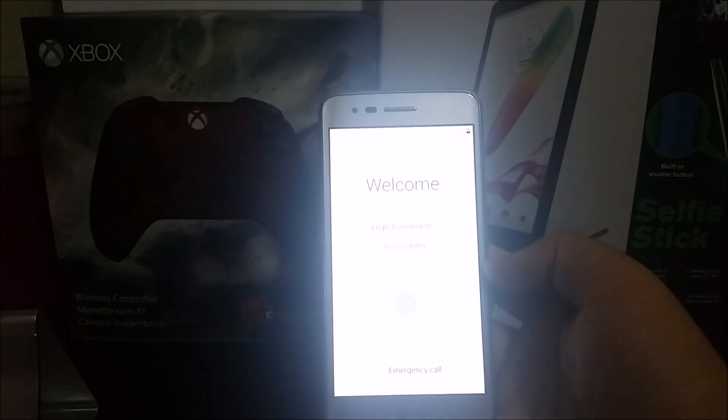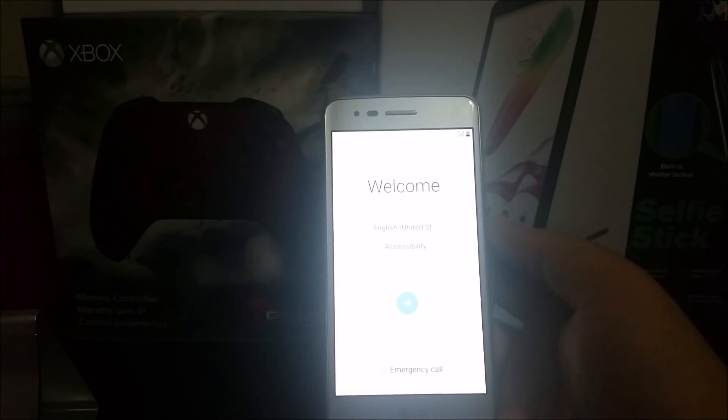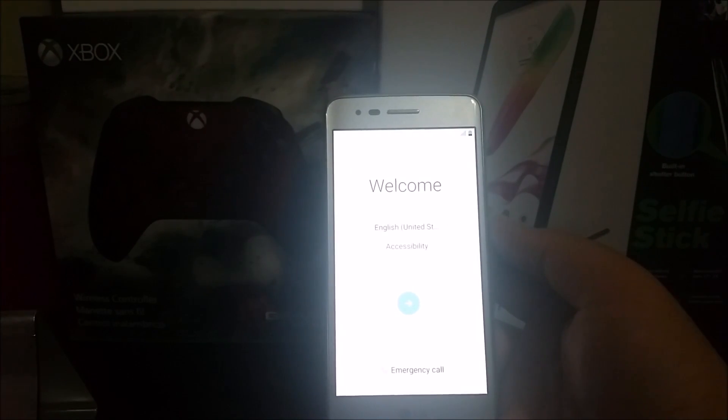We are back to the setup screen, so we have successfully done the hard reset on the LG Aristo from MetroPCS. Thank you for watching! If you liked the video, please click the like button and subscribe to my channel for more content. If you have any questions, leave them down below.